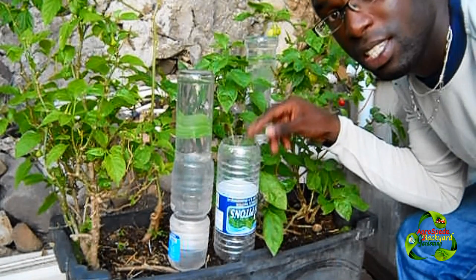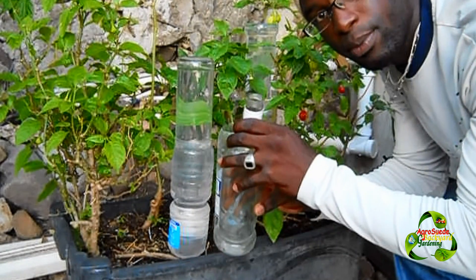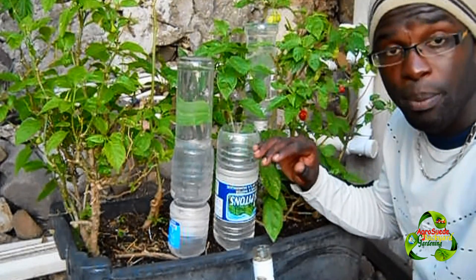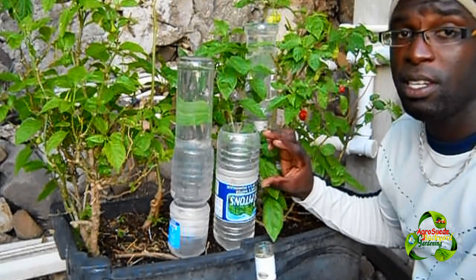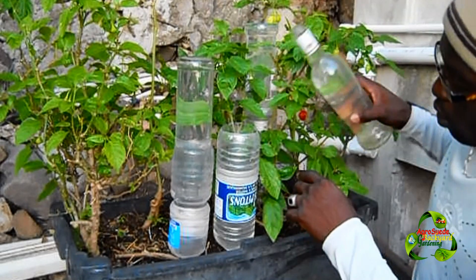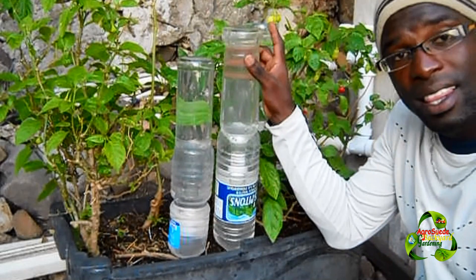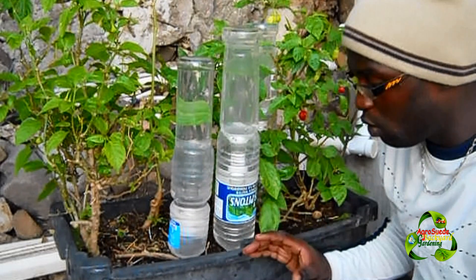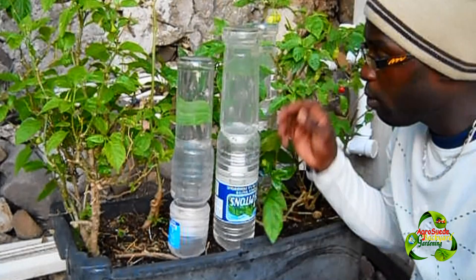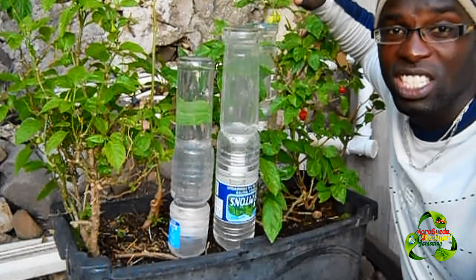Once installed, do not remove this — there's no need to. Now fill this up with water, and fill this up with water as well. You could fill it all the way up. I'm going to fill it halfway to show you something interesting. Either way, ensure you do the next step: take your reservoir bottle and place it on top.